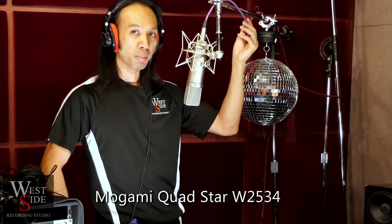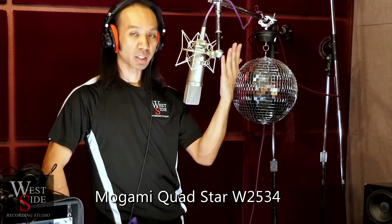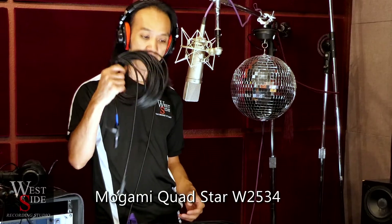Immediately you can tell this sounds good. This is the Mogami quad star cable — a quad cable design. You have two conductors for your hot, two for your neutral, and your ground is the shield. You can hear my voice here — I'll get a little closer to get proximity effect. We're on a cardioid pattern with no low cut or filtering. Now let's listen to it with some guitar and hear the sonic texture of this cable.